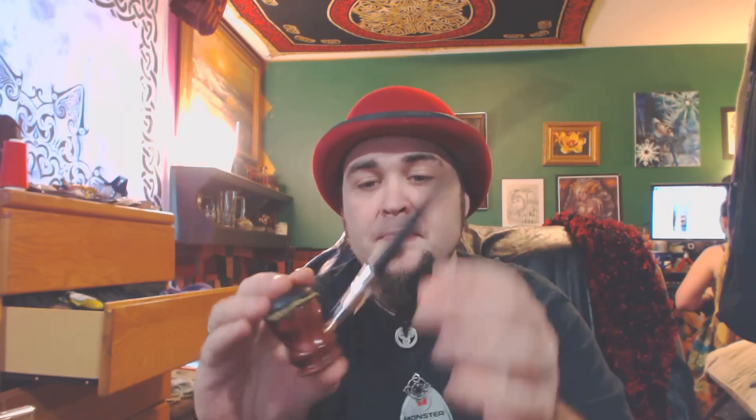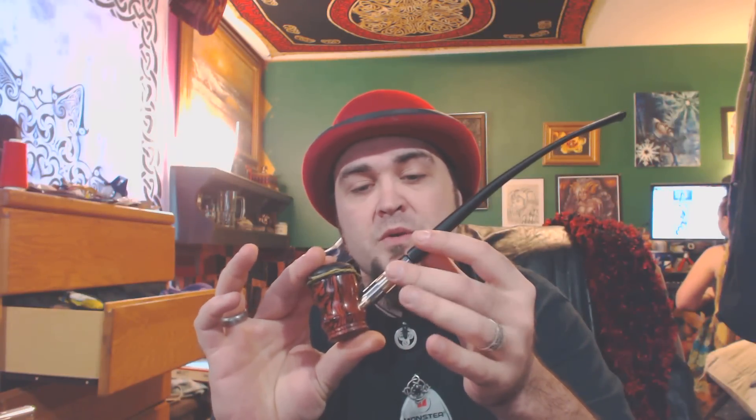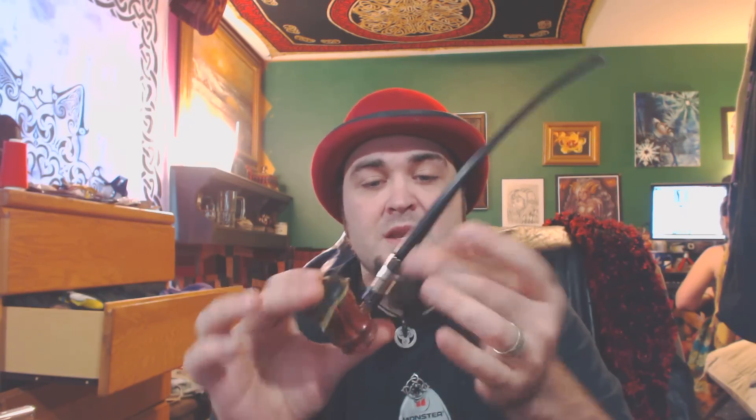No one else really has custom e-pipes for $65. They have stuff made in China, mass produced. This is American made, all here by these hands. The art on a lot of the pipes is done by my girlfriend back there. Anyways, it goes together just like that. I use a 1.5-ohm dual coil or 1.5-ohm single coil on here with an Artemis tank. I like the Artemis tanks — they're nice, locking and whatnot, set up real well.